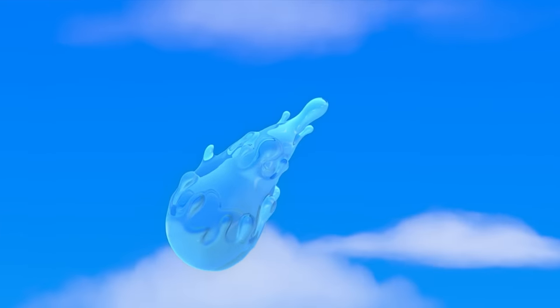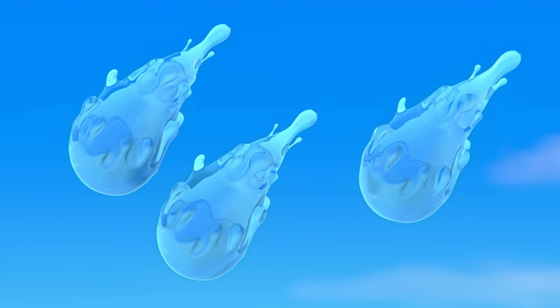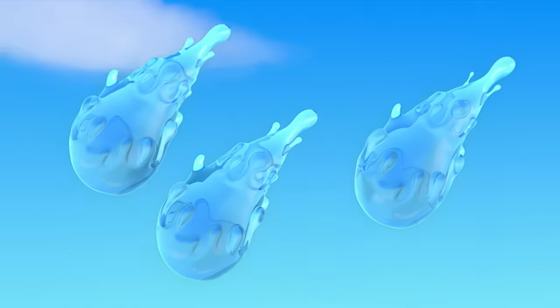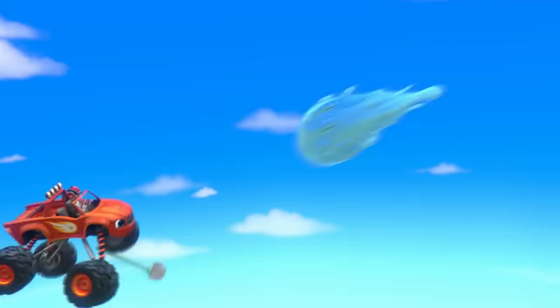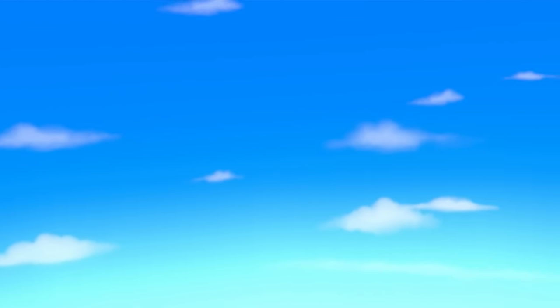Look! It blasted out one drop, and here come two more! How many drops are there altogether? Five! Yeah! It's absorption time! One! Two! Three!